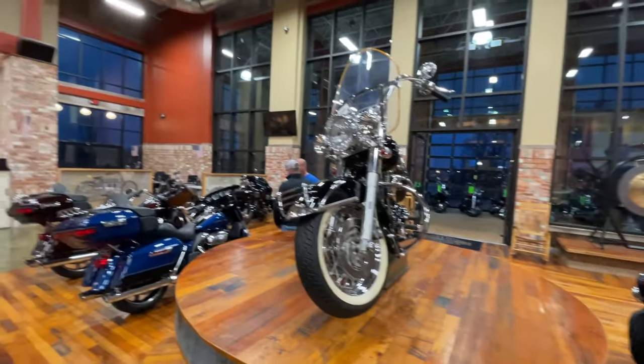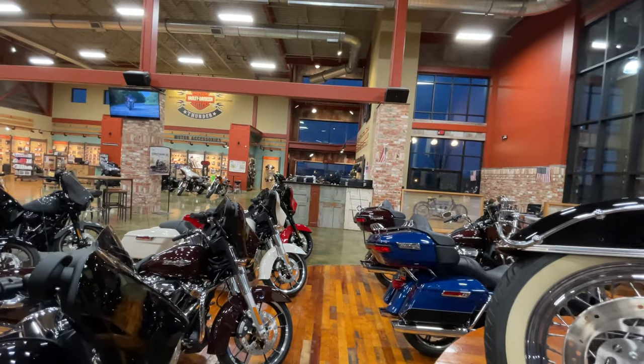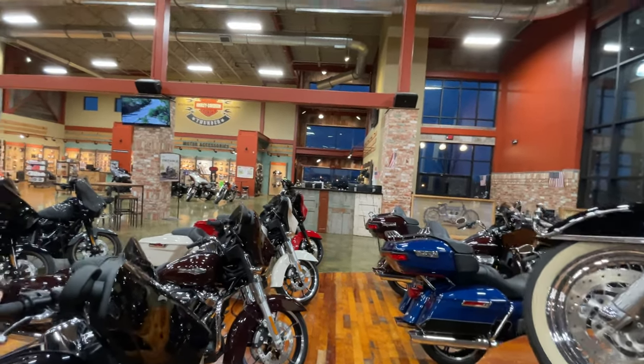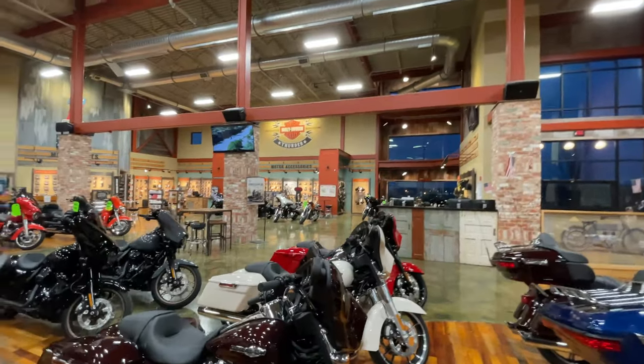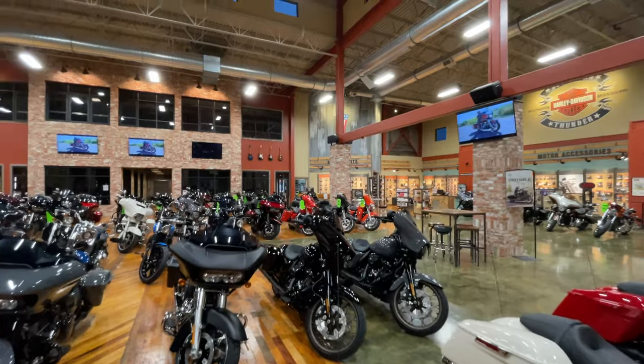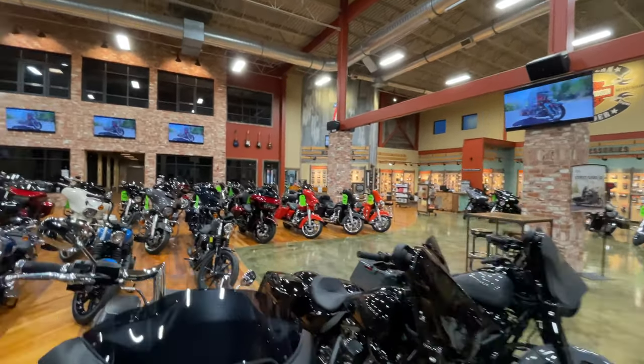That's awesome! Well, since we're here — this is certainly the biggest dealer in Northern Mississippi, actually the only dealer in Northern Mississippi. We also have probably the highest — I can safely say we have the biggest and largest new inventory in the area right now. Look at all these bikes.